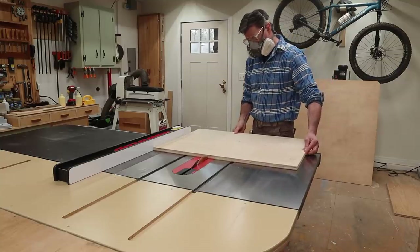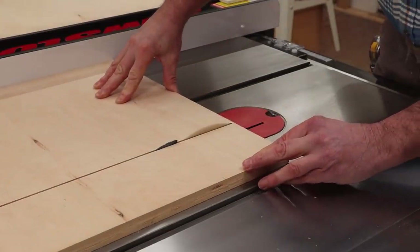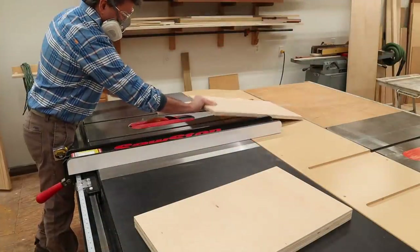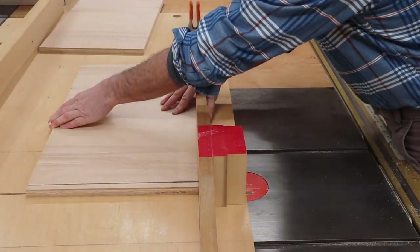I'm building the box out of three-quarter inch birch plywood and I'll get started by cutting the parts to size. I make the long cuts with the SawStop and use my crosscut sled on the Powermatic to cut the parts to length.